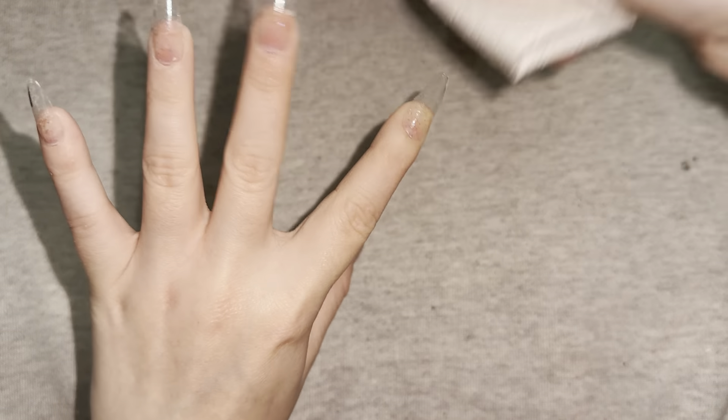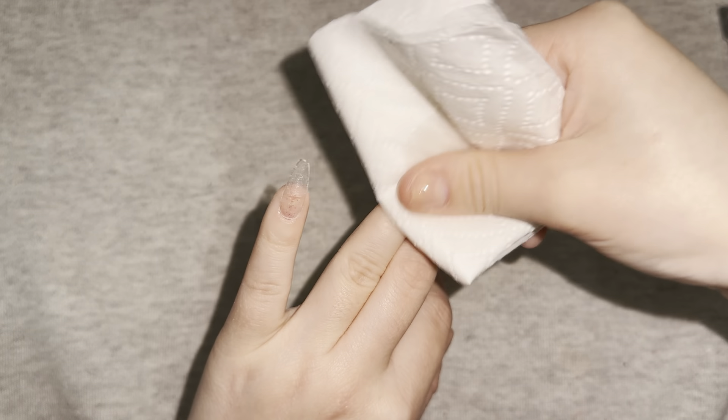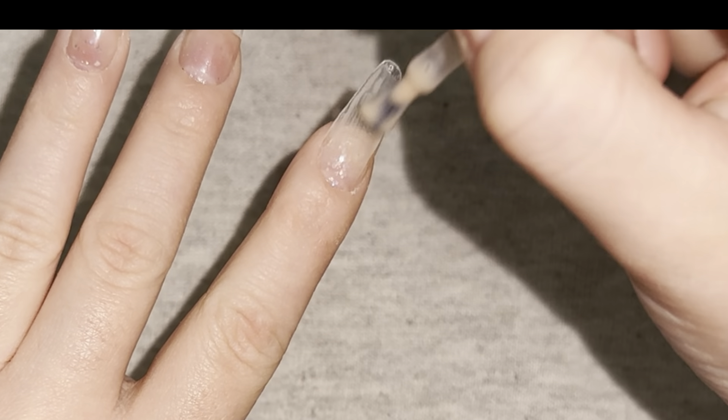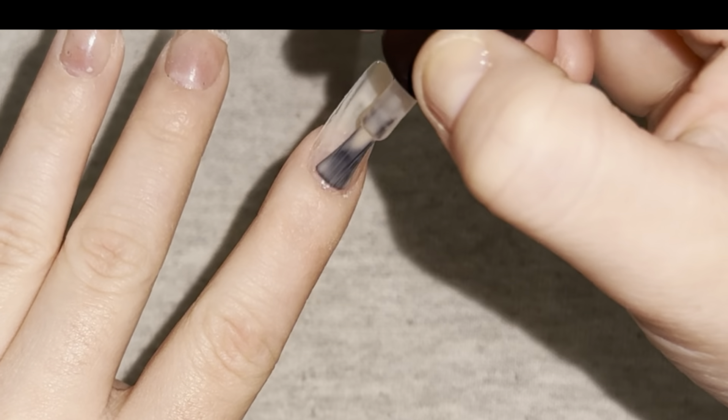After curing, I'm going to be wiping off the sticky layer that the base coat leaves. Then I'm going in with a nude color, applying a thin layer, and I cured this for 90 seconds.